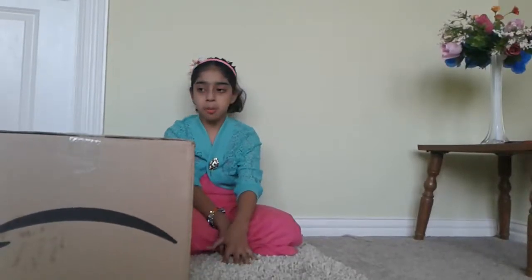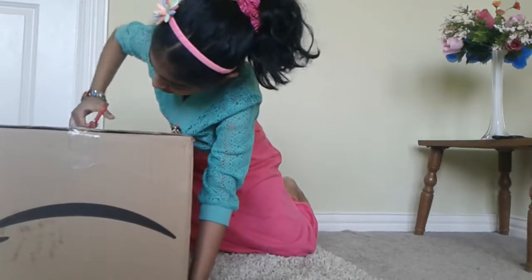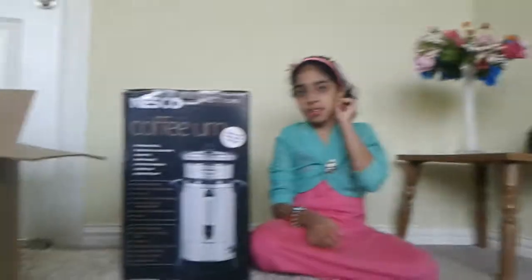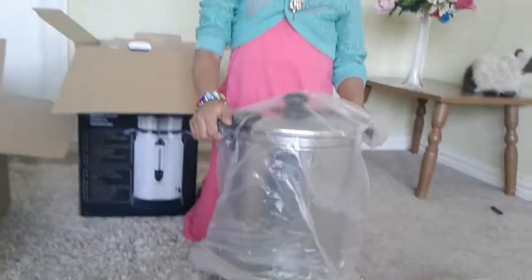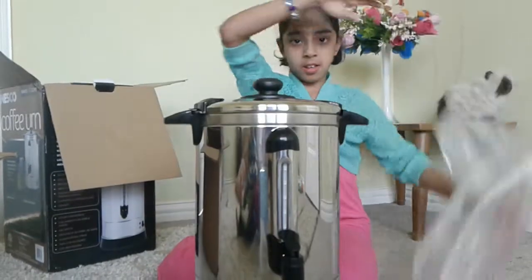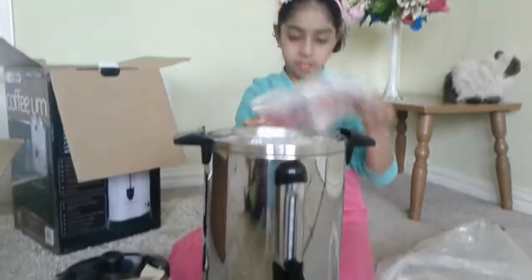Hey guys, today I'm going to be opening the 30 Cups Coffee Maker. Inside this box there is this box, and this one is the Nesco 30 Cups Coffee Maker. This is the coffee maker and inside there is instructions.